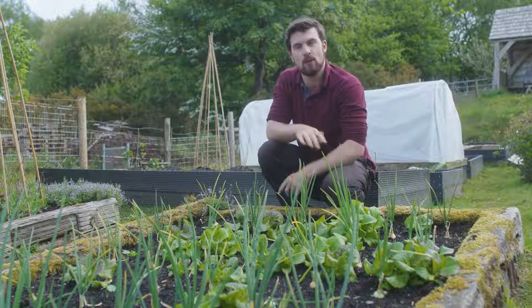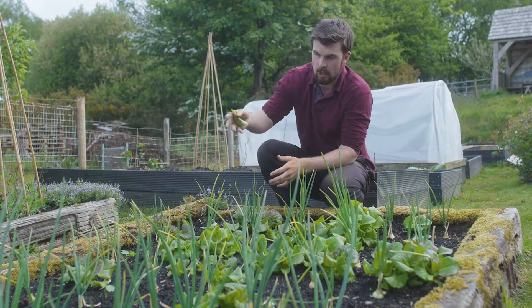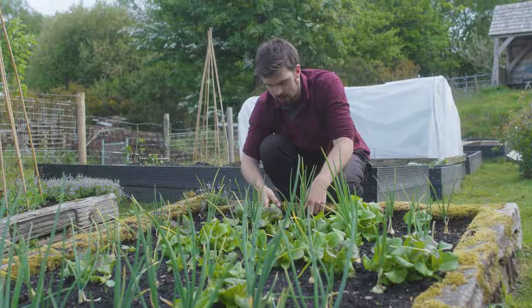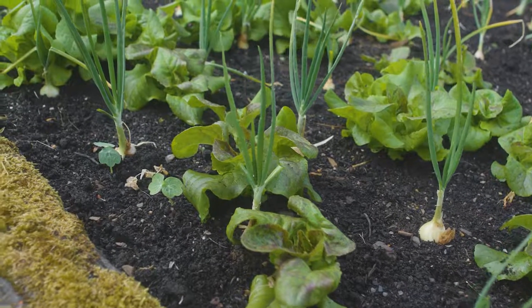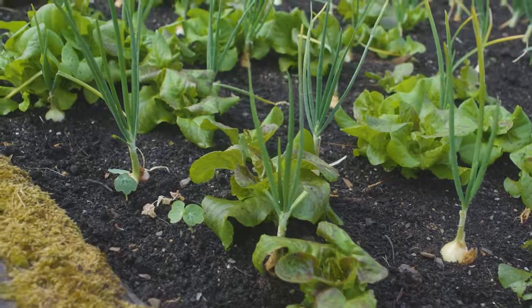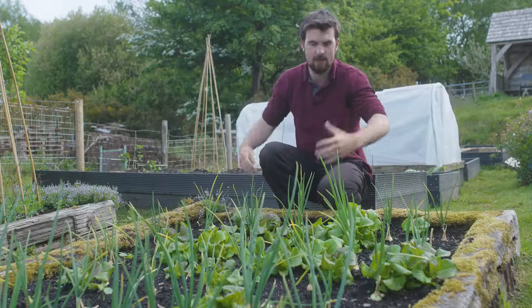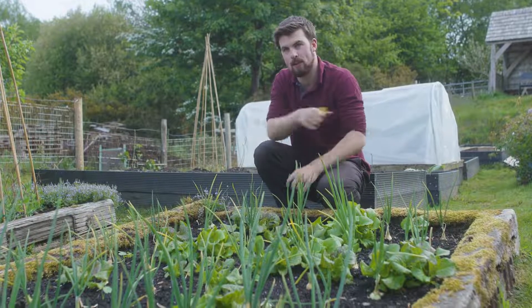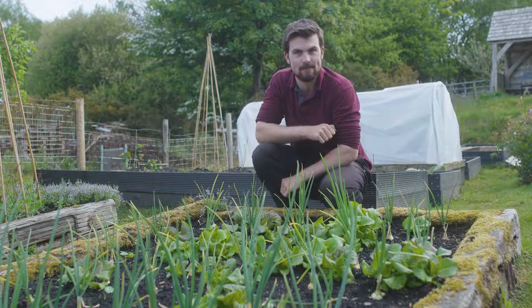I'm just letting things grow and seeing how it goes. This is giving me ideas that perhaps next year I might purposefully transplant modules of lettuce in between the onions and not just radish. There's also nasturtiums coming up from self-seeding — some smaller ones got hit by the frost but these I'm just going to let grow and hopefully they'll overflow later in summer. That means I've got three crops interplanted with one another and I didn't have to plan two of them.